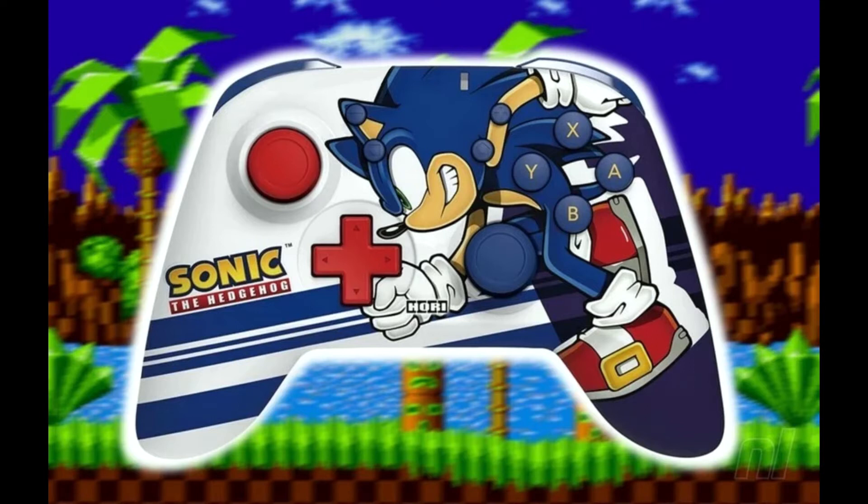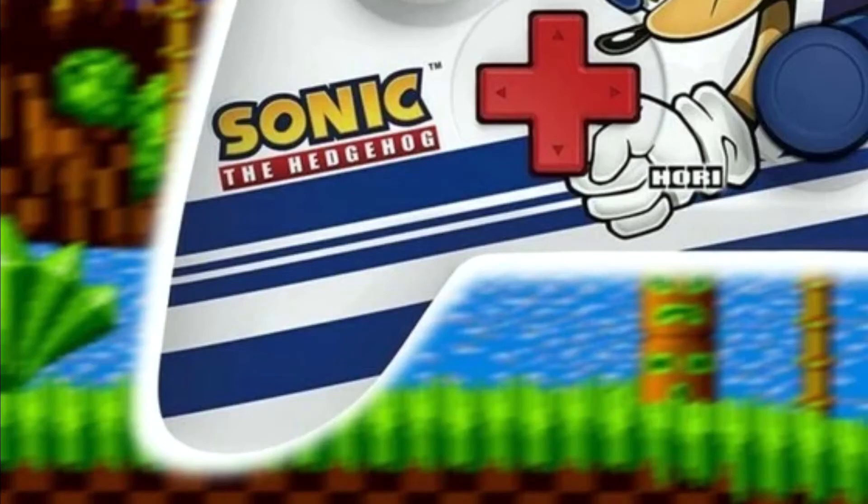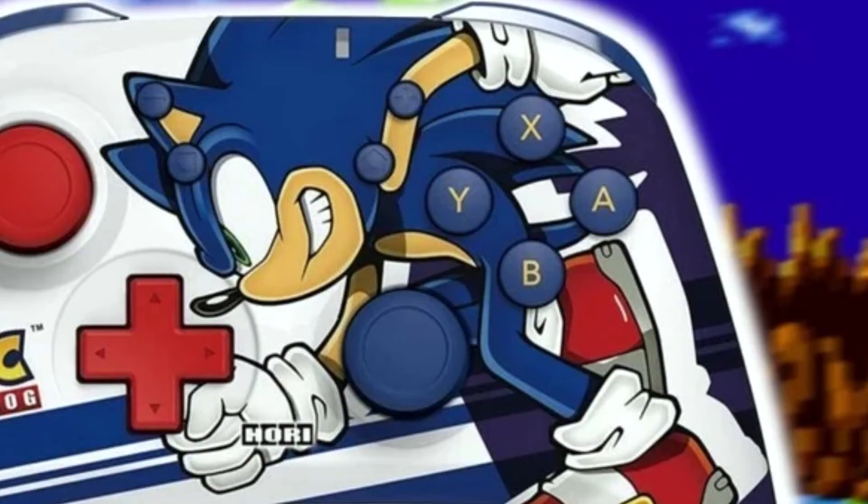I love the white background with the colorful blue and red buttons. It just looks very fresh and clean as Sonic is in mid sprint. It's just a very well designed controller from a style perspective. I mean, look how gorgeous this is — the stylish lines, the defined Sonic character...